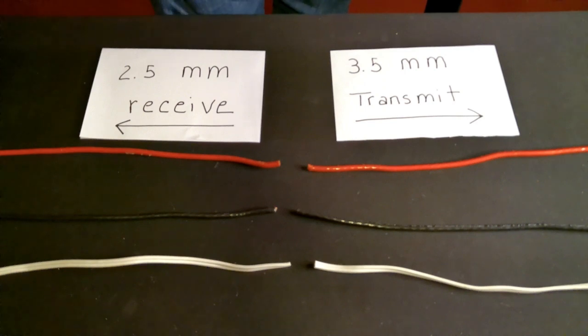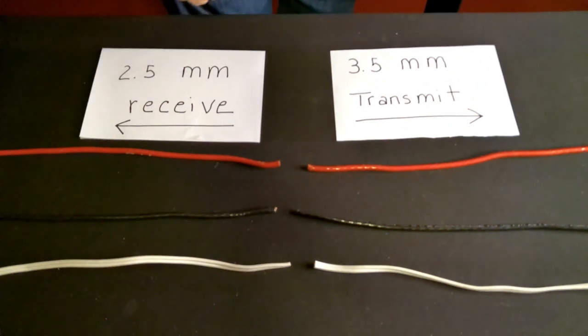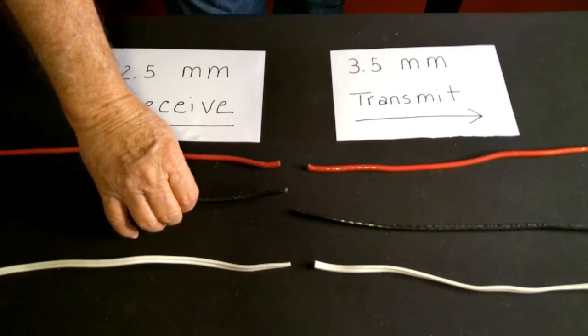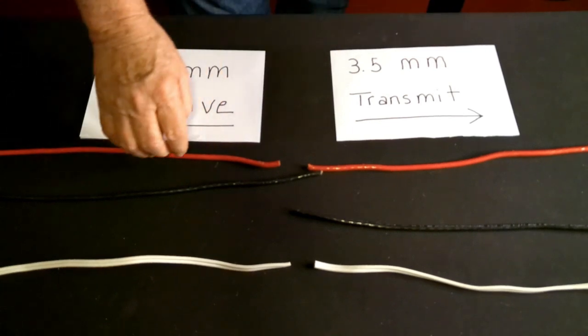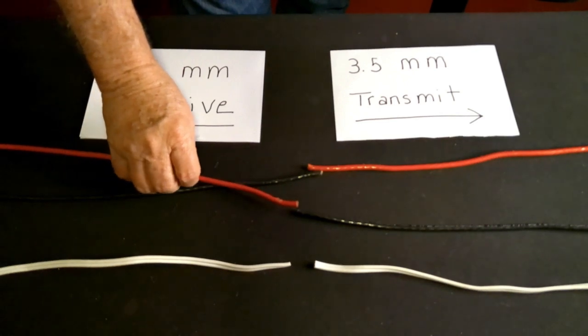Let me show you how to connect these — it's very easy. You just have to be careful because you're working with small wires. Once you get inside that coating, those wires are really small. It's just a simple crossover: take the black wire off the 2.5mm and hook it to the red connecting to the 3.5mm. Then take the red wire from the 2.5mm over to the 3.5mm.